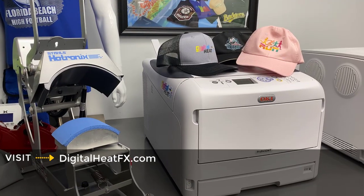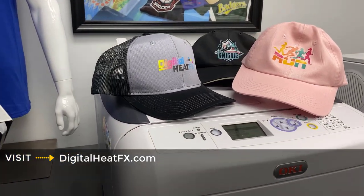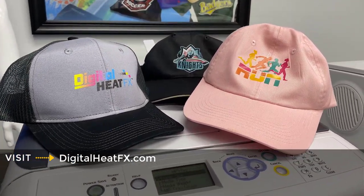If you'd like to know more about creating custom hats with digital heat effects systems, you can go to digitalheatfx.com and live chat with one of our pros.